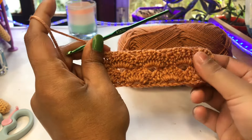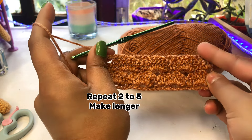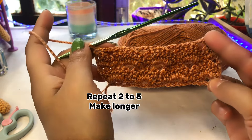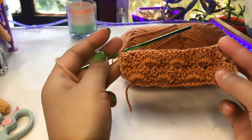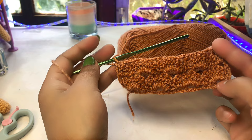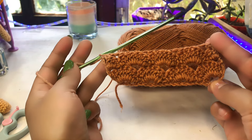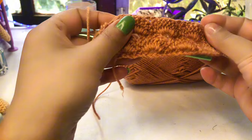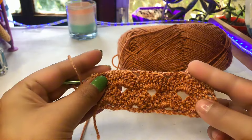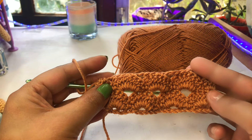Your pattern will look like this. To make a longer shawl, repeat row number two through row number five. This pattern can also be used for many other projects like blankets and more. Thank you so much for watching my video — see you in the next tutorial. Bye bye!